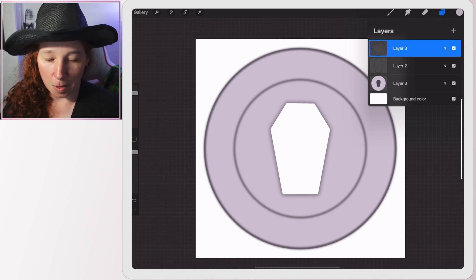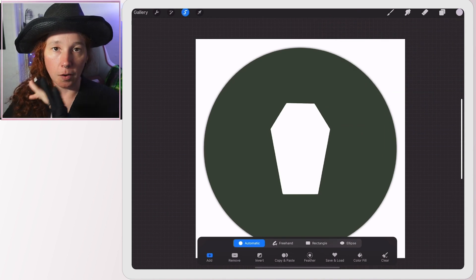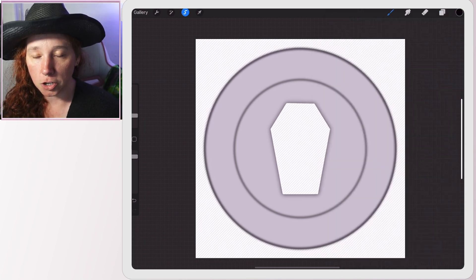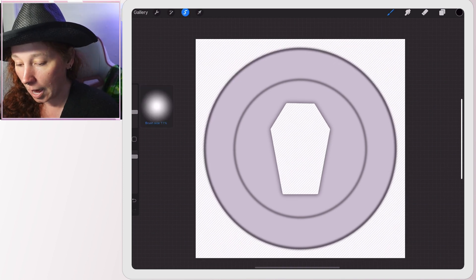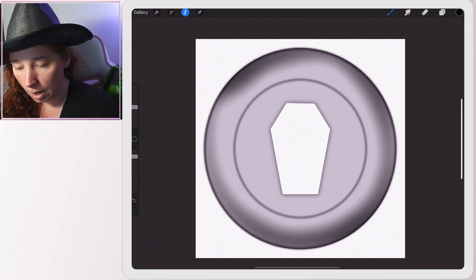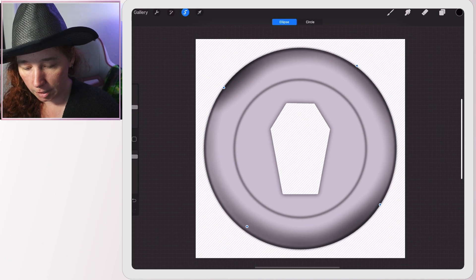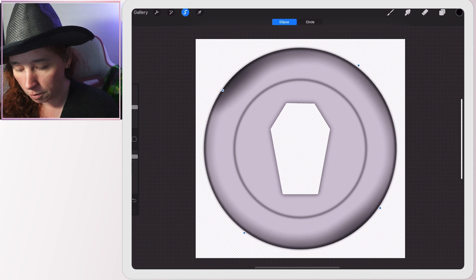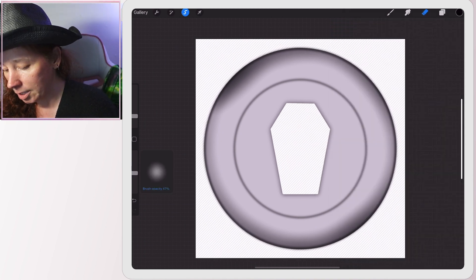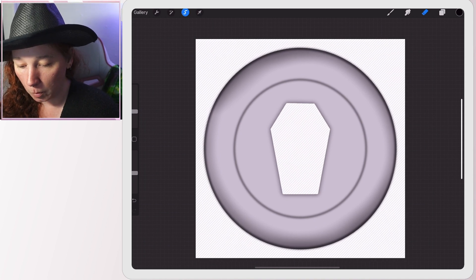Now I'll tap the base layer, tap it again, and hit 'Select' so only the base layer area is selected. I'll hit plus for a new layer, pick black, and take a shading brush — you can find these in the Airbrush section in Procreate, they come with the app. I want to add shading on the outside: I draw a circle, hold to let Procreate smooth it, then adjust it. There are a few overly strong shaded spots, so I go to the eraser tool, pick a light brush at about 50% opacity, and lightly brush over the areas with too much shading.